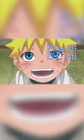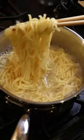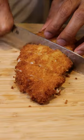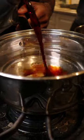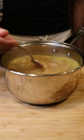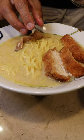Here's how you can make ramen from Naruto. All right, cheers.